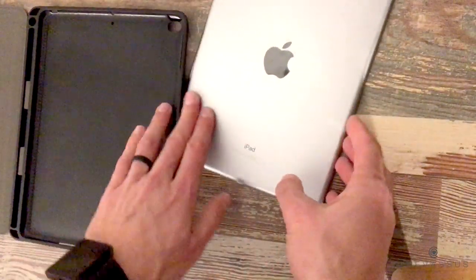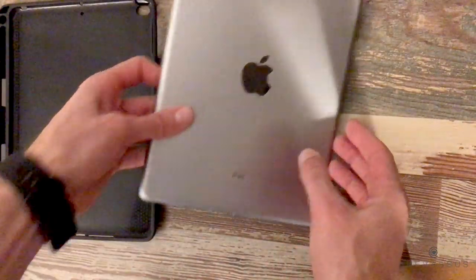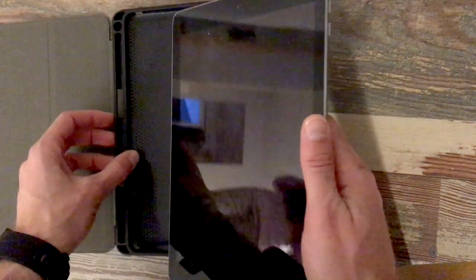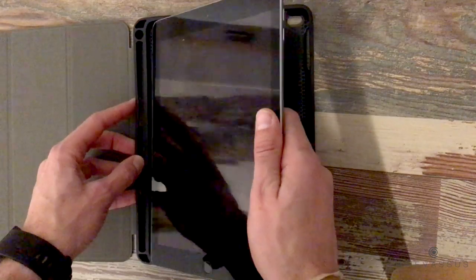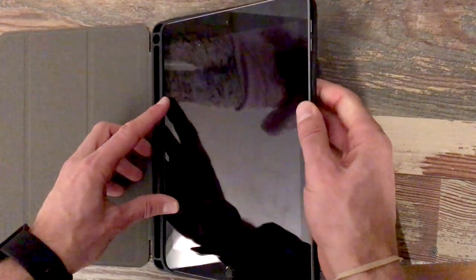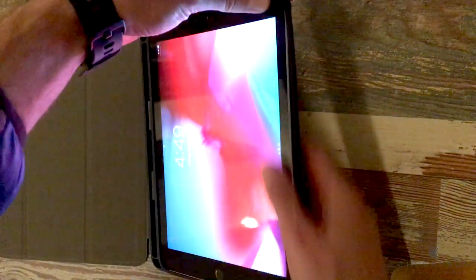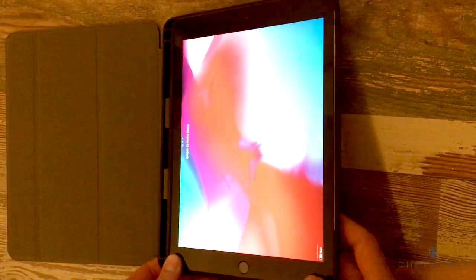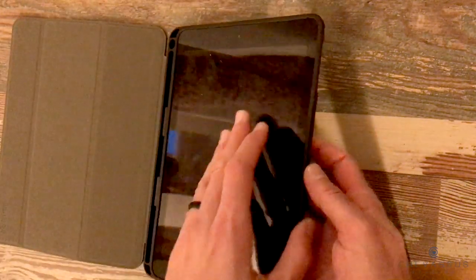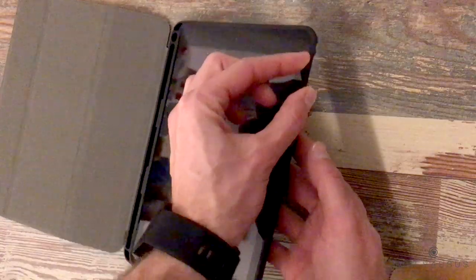So let's go ahead and get our sixth generation iPad right here — it is 9.7 inches, that is the size. We are just going to go ahead and slide this right in there. Wow, that actually snaps in quite effortlessly — that literally took me three seconds to put that in. But let's make sure that it is in fact a smooth fit all around there. Very nice.